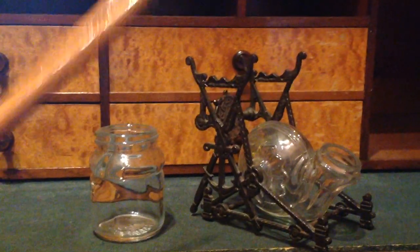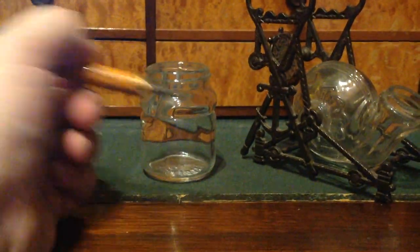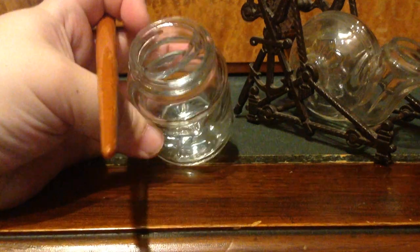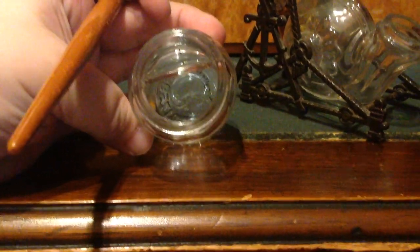This one was made by the Eagle Pencil Company. You would dip the pen in your ink and then write with it. This inkwell has a little drip spot so you can rest your pen without putting it all the way down into the ink.